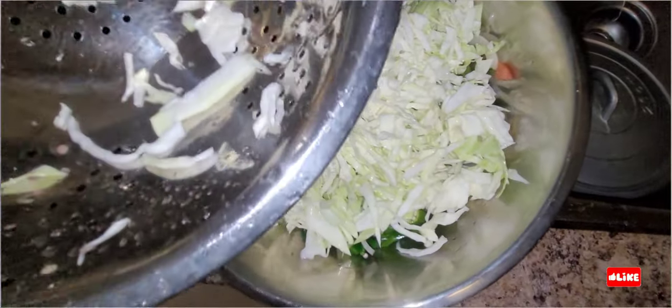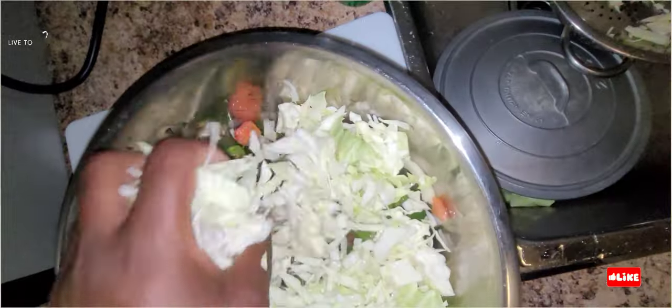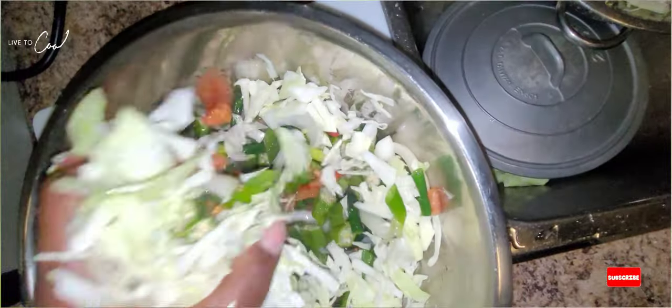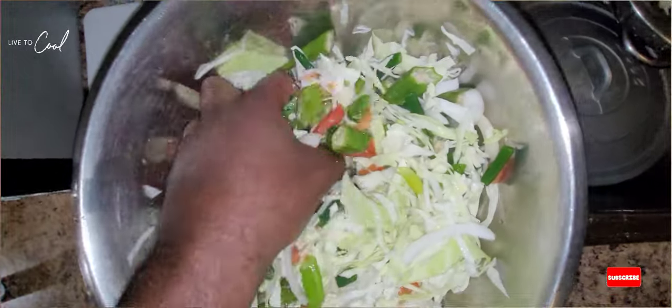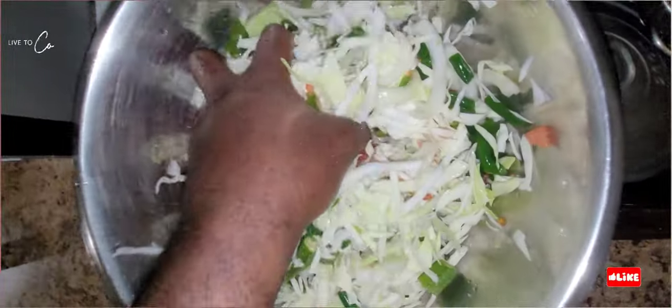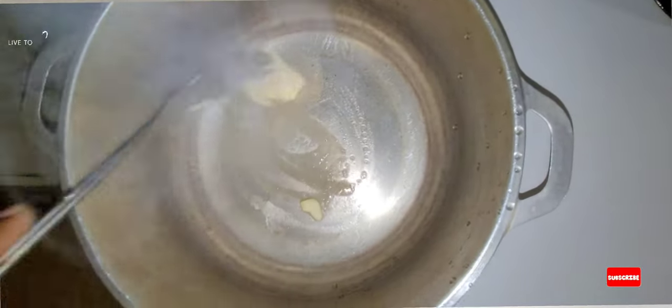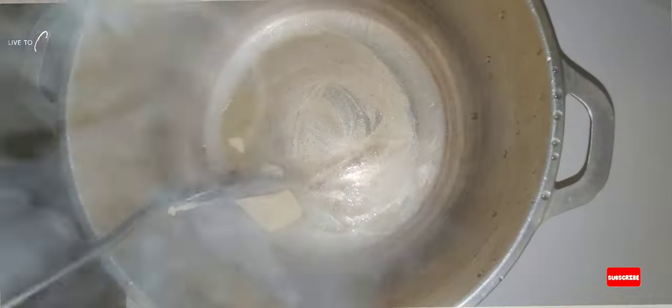We're gonna add our chopped-up cabbage to the rest of the veg and then we're gonna steam it down and start the cooking. That's how we do it — big up, one love, easy cooking one two three. Instead of using oil, we're using some margarine here — some vegetable oil margarine.